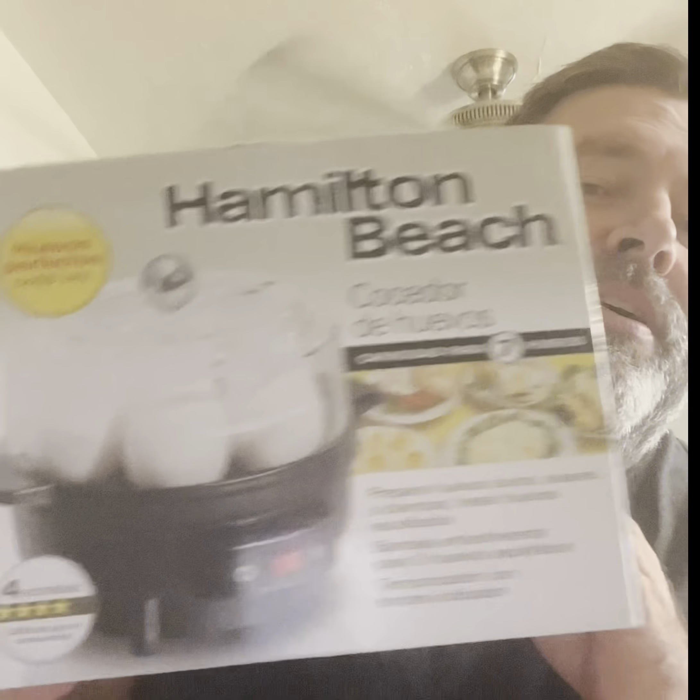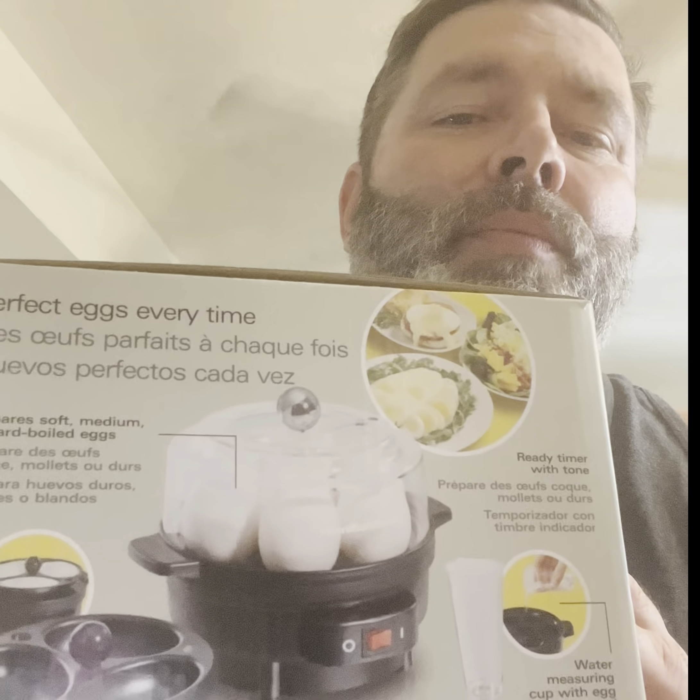This is brought to you by Hamilton Beach. It's an egg cooker — you see this right here? This is actually kind of cool. I got the one from him and I liked it, but I wanted to upgrade it. But this one here,